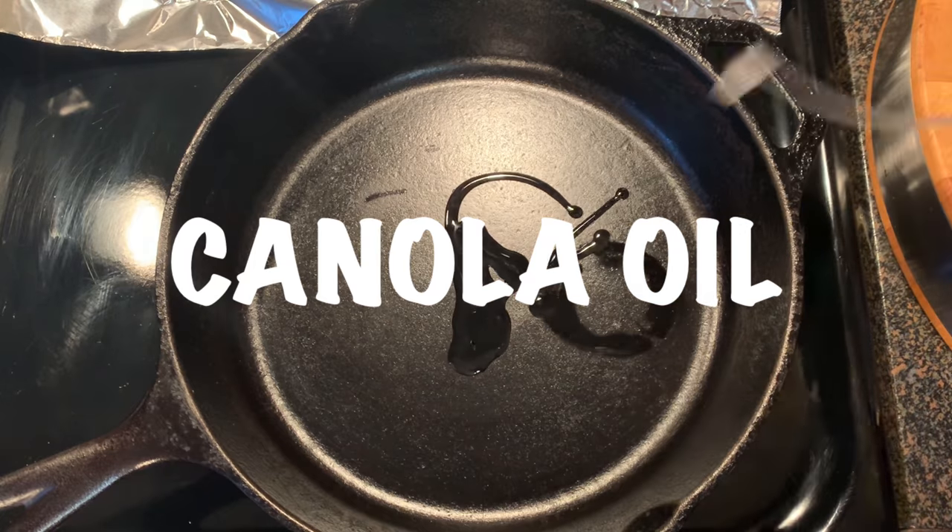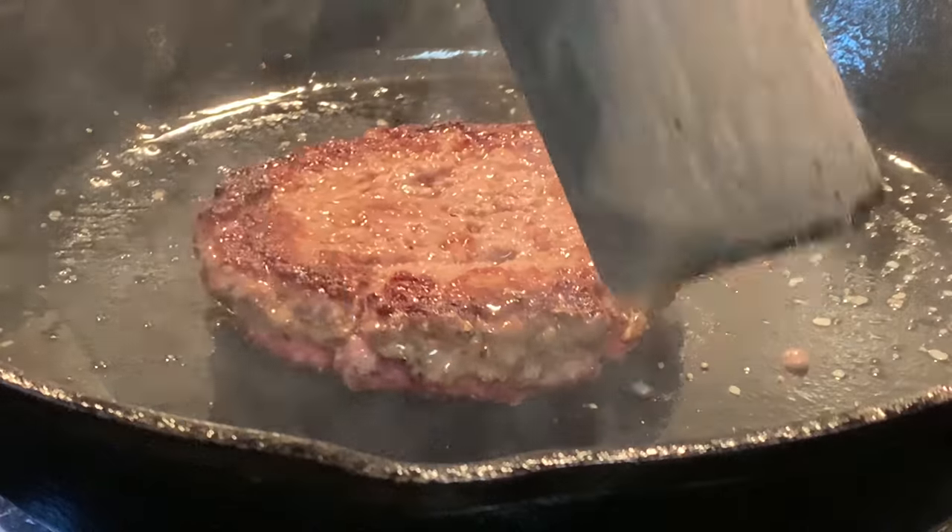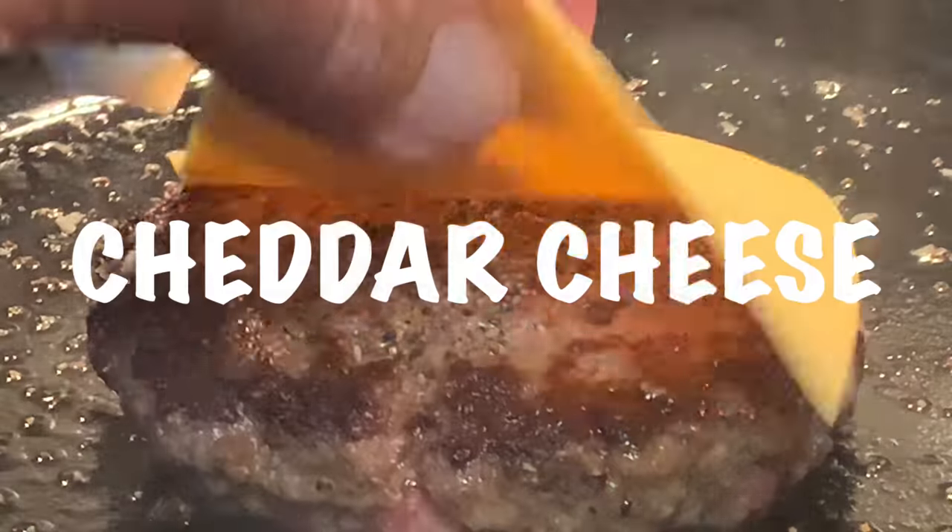In the skillet over medium-high heat, add oil and your burger, season that top side and cook about six to seven minutes on that first side, then flip, season the other side, add cheddar cheese, and cook about five more minutes.